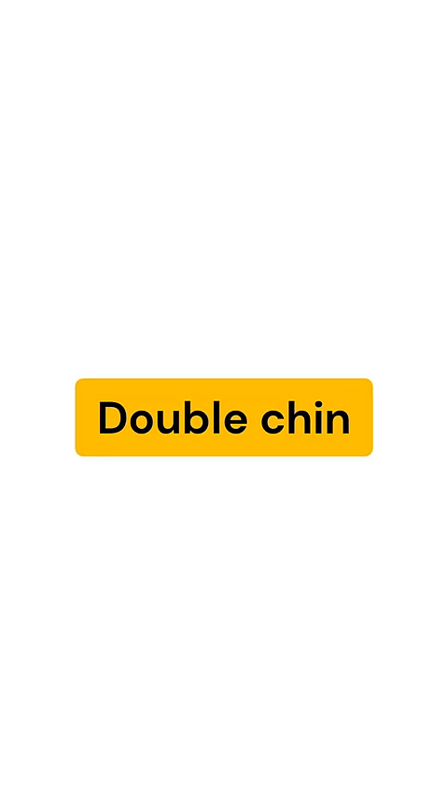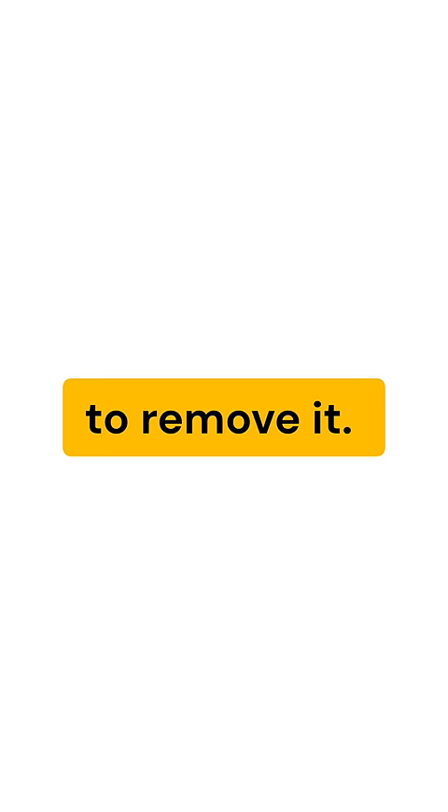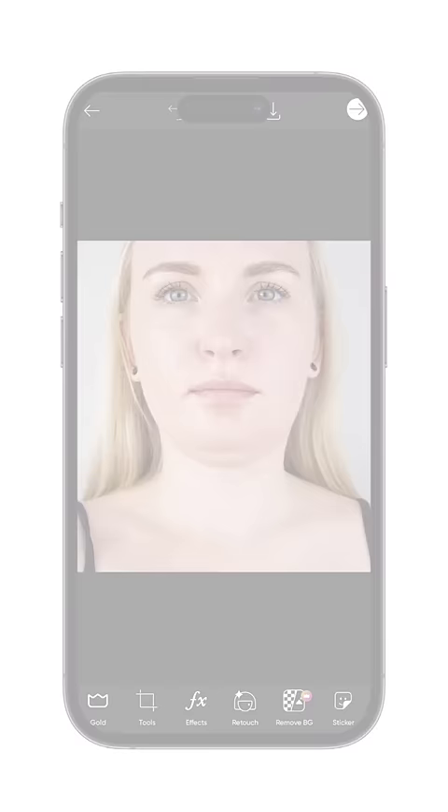In this video you are going to see how to remove double chin from photos. We are going to use PixArt app to remove it. If you are not familiar with editing apps or finding a professional photo editor, then you can send us your photos to edit. This is our email address — you can send us your photos here. Let's start the editing.